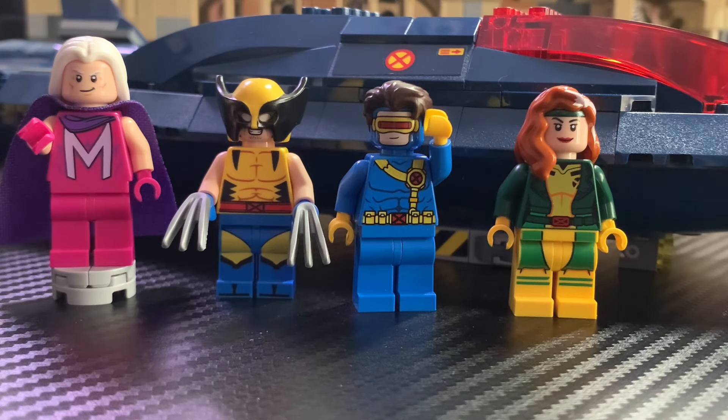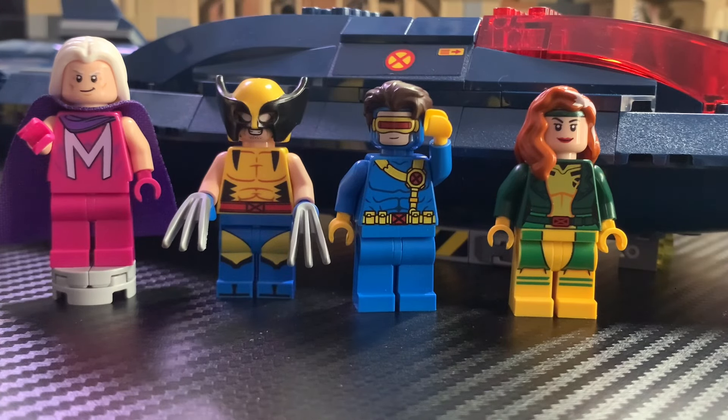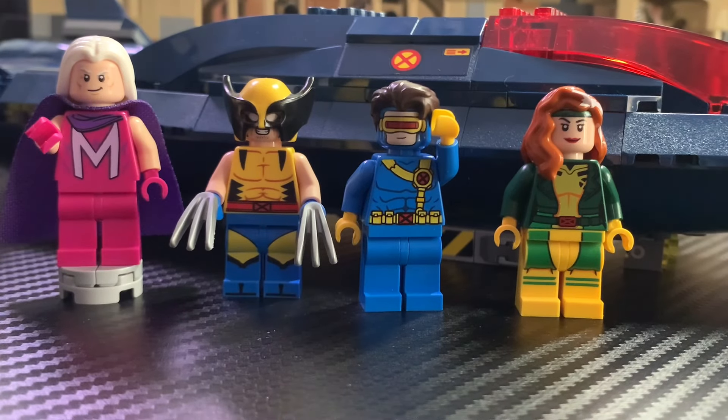Overall, I think this set is pretty solid. The minifigures look really good even though I would have liked some more unique ones, and the jet itself is a really fun build and a very swooshable set. Would I recommend paying $84? Probably not — this is one I'd recommend picking up on sale. But if you're a die-hard X-Men fan, or even if you just like X-Men a little bit, I think you're going to enjoy this set. Overall I would give this set a 7 out of 10 — it's definitely not perfect and it is overpriced, but it's still a very enjoyable set. Let me know in the comments what you think of the set, if you're excited for X-Men '97, and thank you so much for watching — I hope you enjoyed this review and have an incredible day!